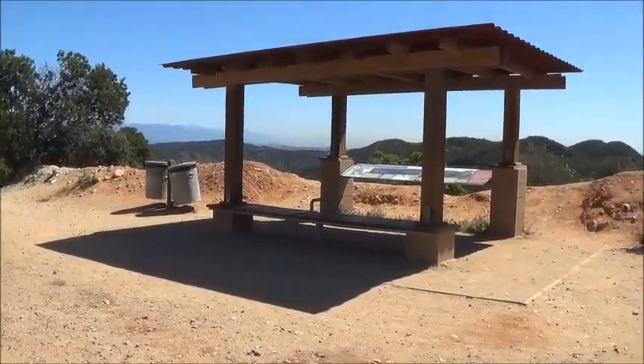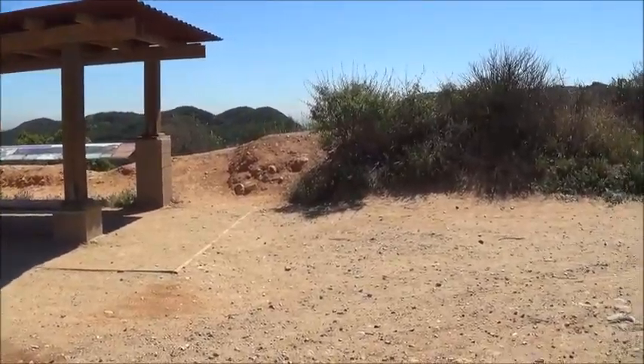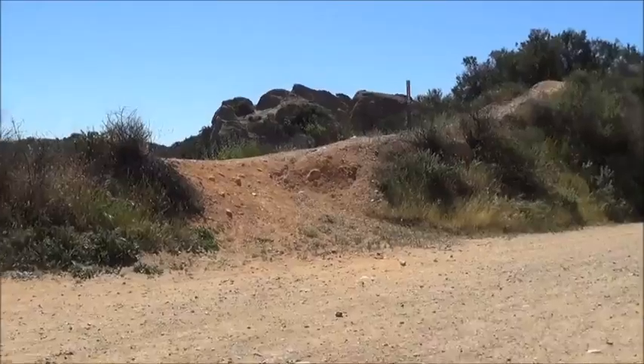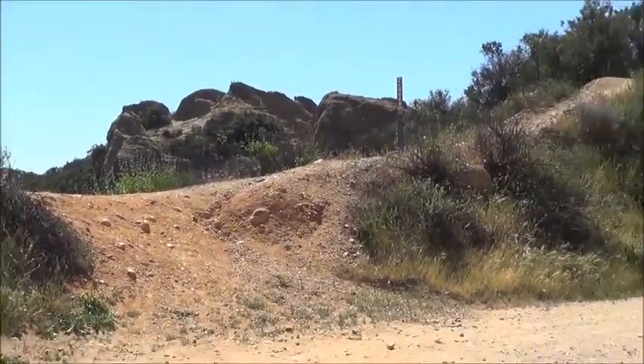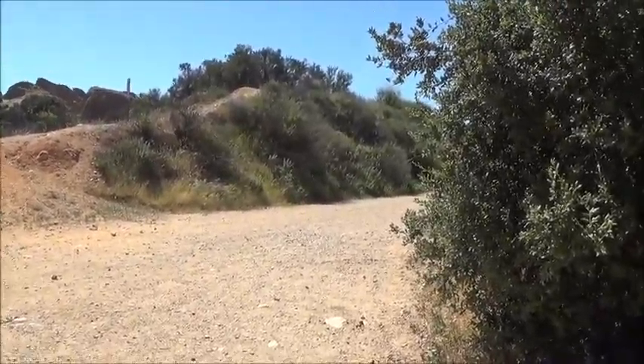And over here is a nice place to sit and look out over the mountains. Way over here is Cathedral Rock — you can see it peeking over that hillside there. And here's the road that goes on to Tripit Ranch over this way.